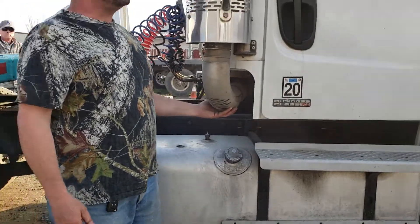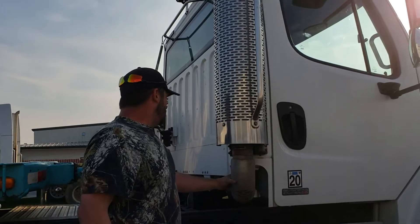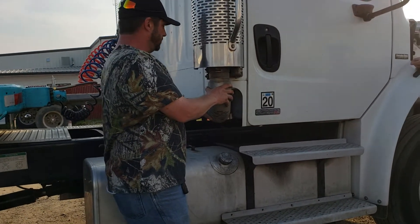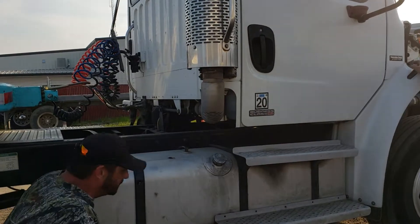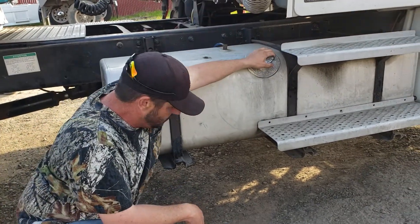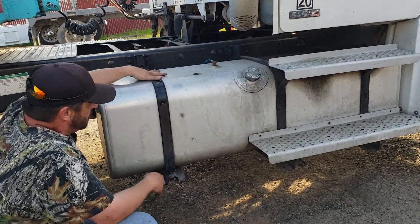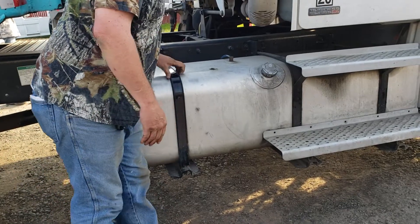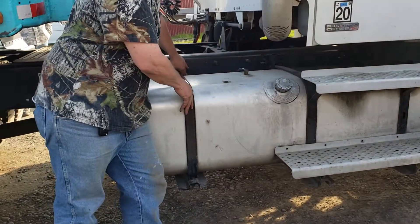My exhaust is properly mounted from one end to the other with no missing hardware. It is not loose, dented, bent or broken. It has no holes, rust trails or carbon slip marks, and produces no excessive noise when the motor is running. My fuel tank is not bent, dented, cracked, leaking or damaged. My fuel cap is on tight and secure, not leaking, dented, damaged or missing. My mounts, fuel tank straps and rubber are properly mounted, not dented, broken or missing, and all hardware is present and mounted to the frame.